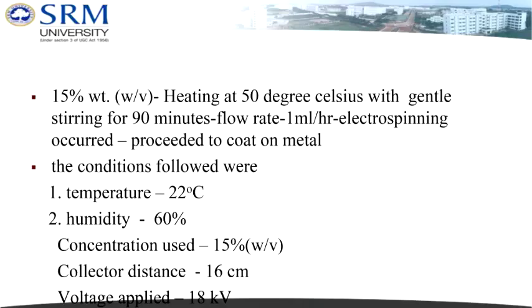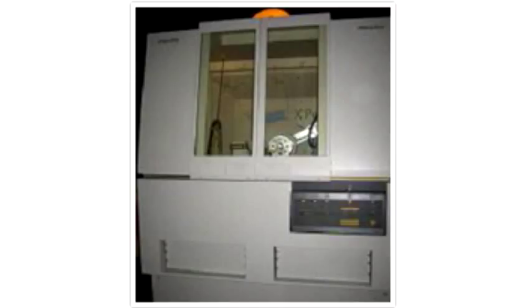The electrospinning conditions were: temperature set at 22°C, humidity at 65%, and collector distance at 15 cm to maximize fibre collection. As a result of electrospinning, fibres were coated on the metal and a scaffold of PHBV was also obtained. All three samples — the scaffold, the bare metal, and the fibre-coated metal — were taken for characterization tests including SEM, XRD, FTIR, corrosion tests, and morphological observation in simulated body fluid.